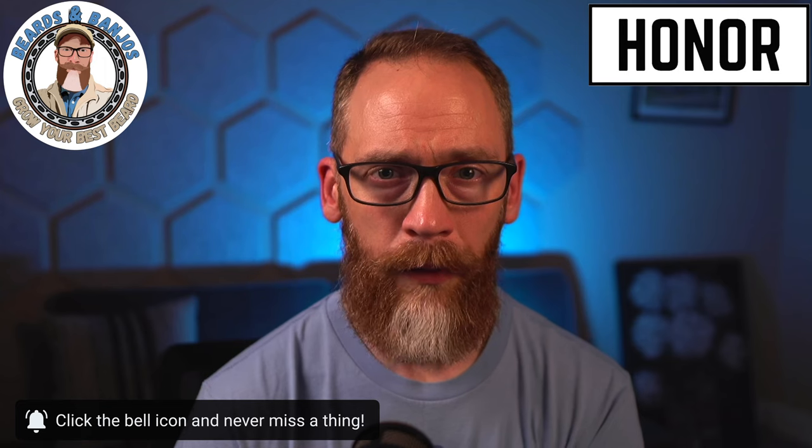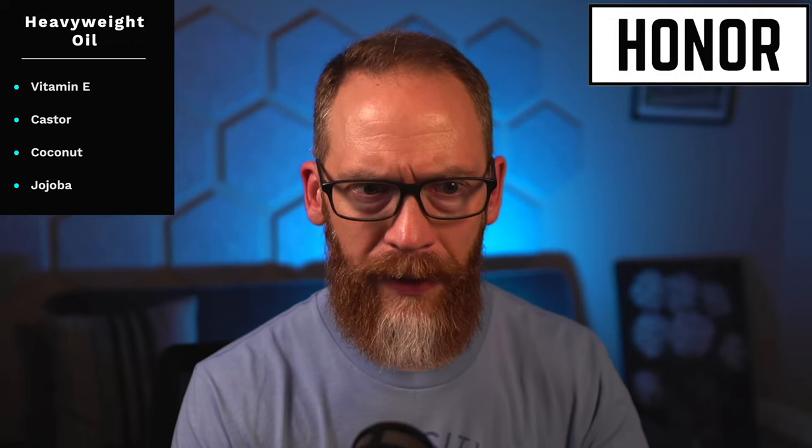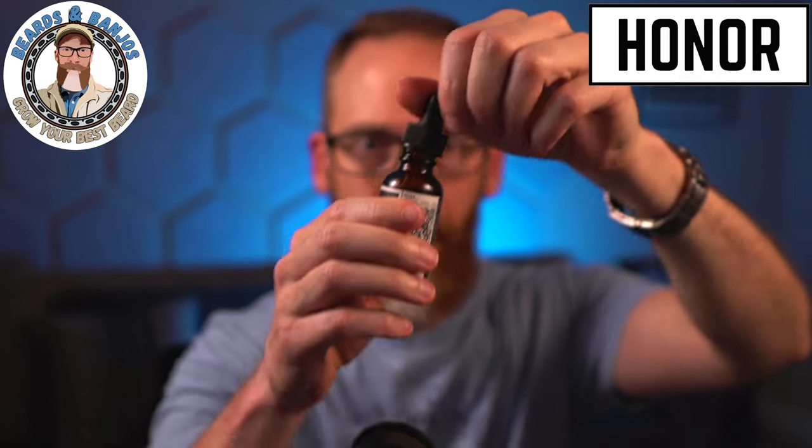They've done a reformulation on one of their oil blends. They actually have two oil blends — a lightweight and a heavyweight. A lot of companies have two blends, but this is light versus heavyweight rather than a premium blend distinction. The reformulated heavyweight blend contains vitamin E, castor, coconut, and jojoba, with more vitamin E and a little less castor than before. To me it's super clear and I'd say medium, maybe even on the lighter side of medium.